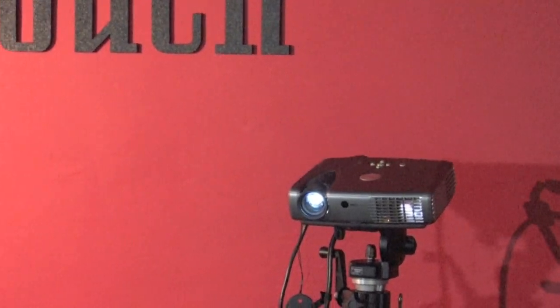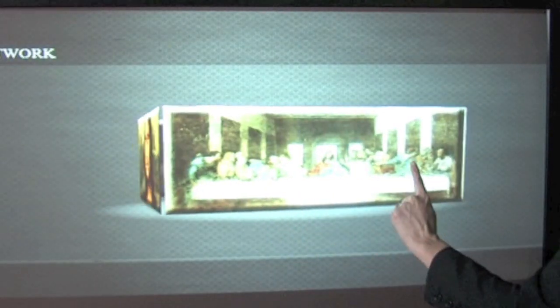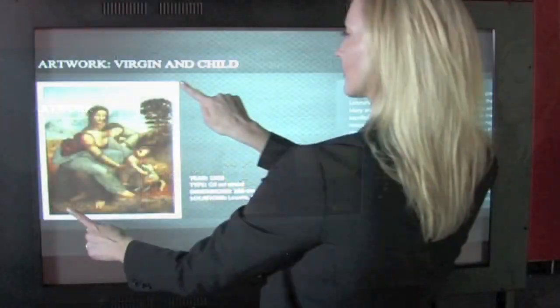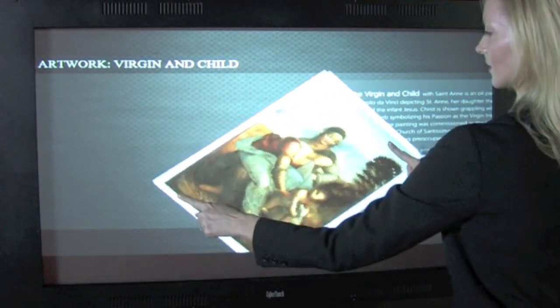Hi, I'm Jennifer with CyberTouch Marketing and today I'm going to be introducing you to our latest new and exciting rear projection touch product, the Pixel. Multi-touch and multi-user, Pixel is a touch sensitive rear projection surface which offers users a bright, crisp, and unobstructed interactive canvas — no black lines or bezels on the surface, which are inherent in all video walls utilizing LCD or plasma displays.